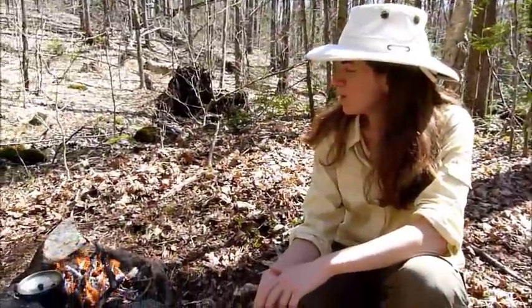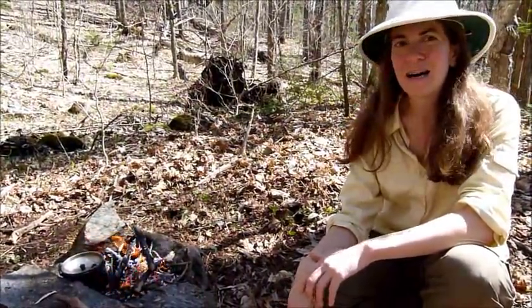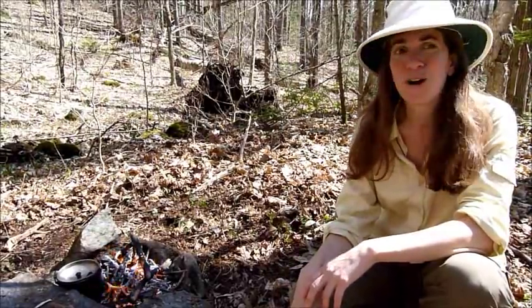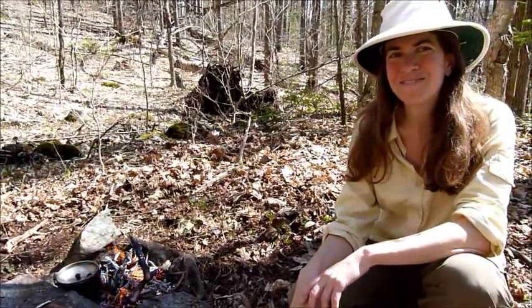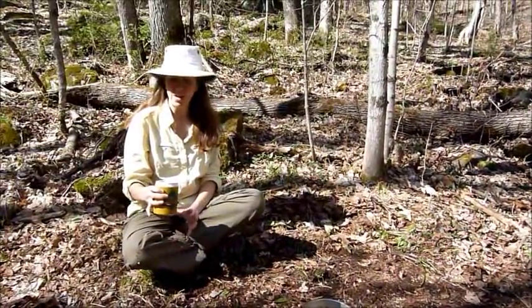We have a little fire going here and the water is sitting by the fire and it should be boiling pretty soon. I'm going to let the water with the yellow birch twigs boil for 15 minutes so that the flavor comes out of the birch twigs and into the water, and then we're going to have a cup of tea. You know it's finished brewing when it gets a yellow color to it.